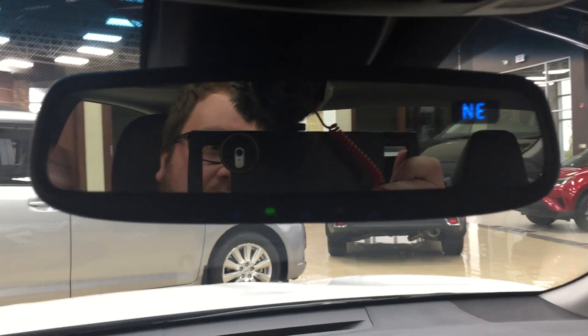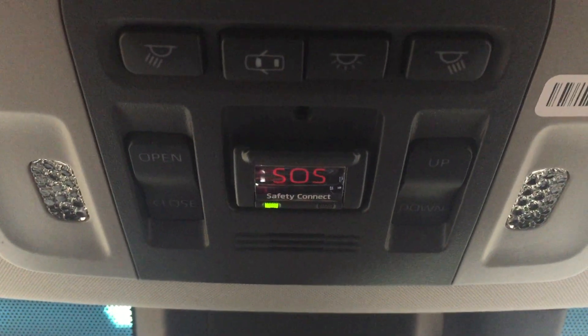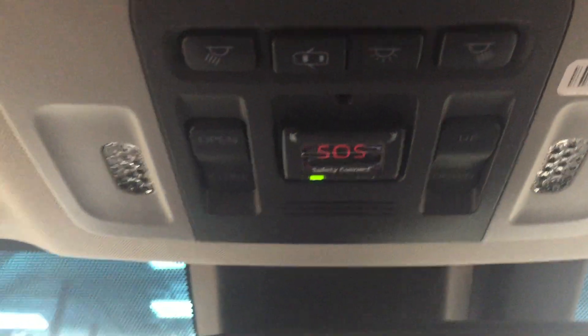At the very top you also have your auto-dimming rearview mirror with integrated garage door opener and digital compass. You also have your SOS safety connect with Toyota, and then your open, close, and tilt up and down feature for your power moonroof. If you forget your sunglasses at home, you do have visor extenders located on both your driver and passenger side.